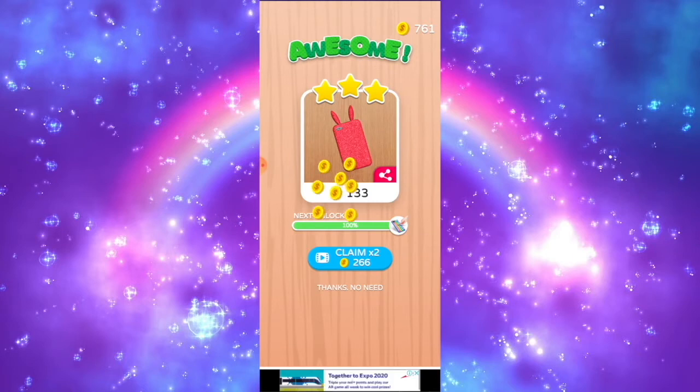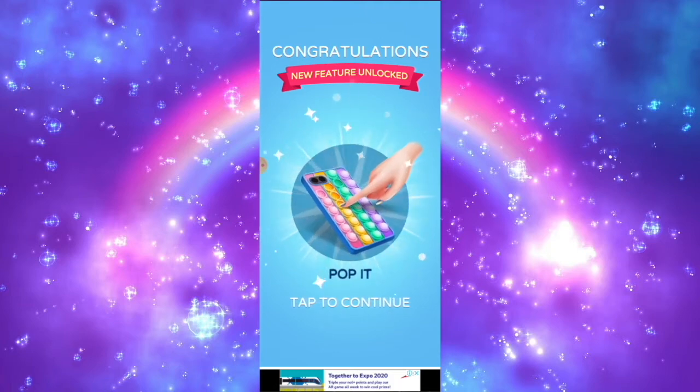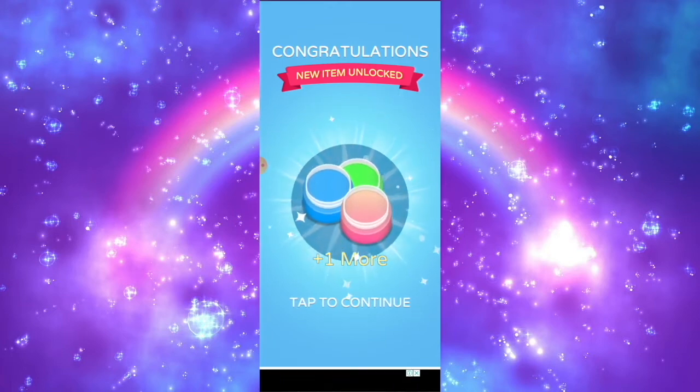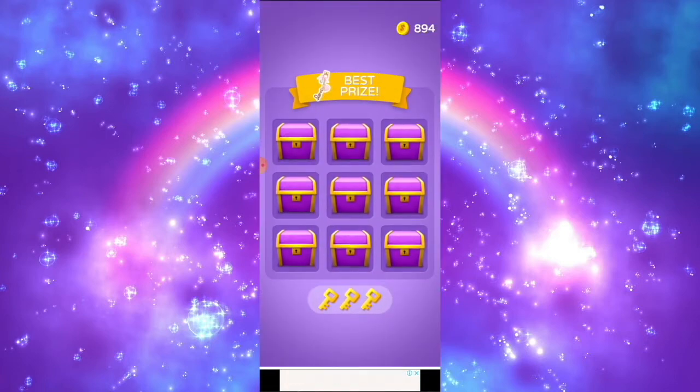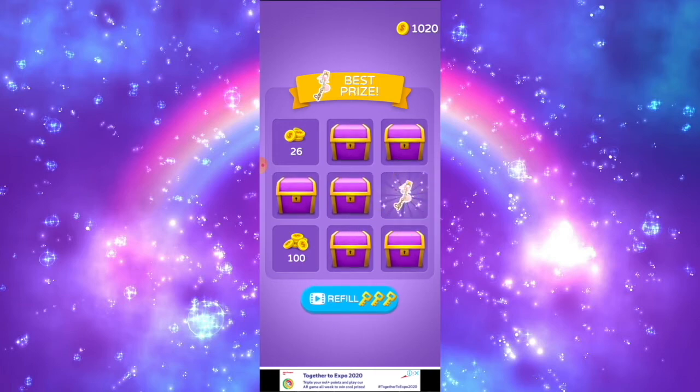Today is off to a great start by customizing all the phone cases. I unlocked the poppet, which is much more popular this year in 2021. And I unlocked three acrylic paints and one more. We can unlock some treasure chests using the three keys we've collected. I got 26 coins in the first treasure chest, then 100 coins, and finally I unlocked the keychain — now we can use it when we customize our phone.